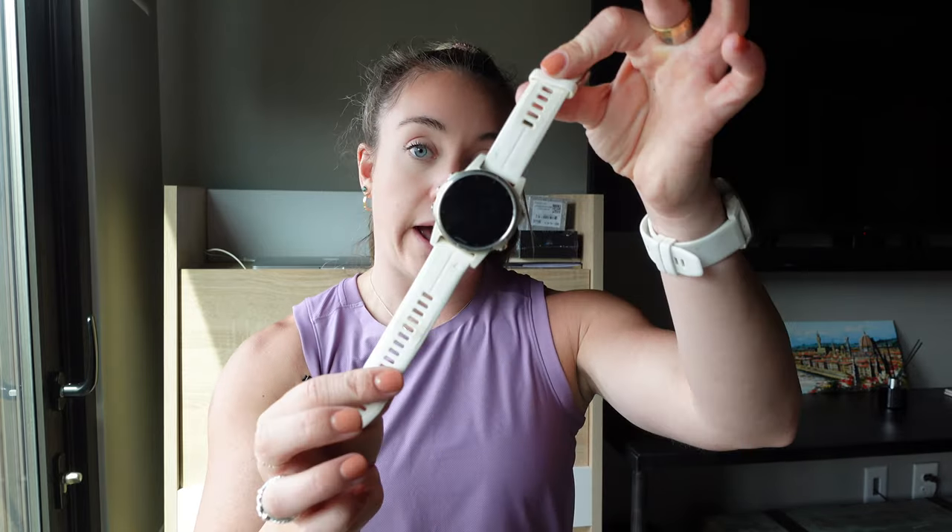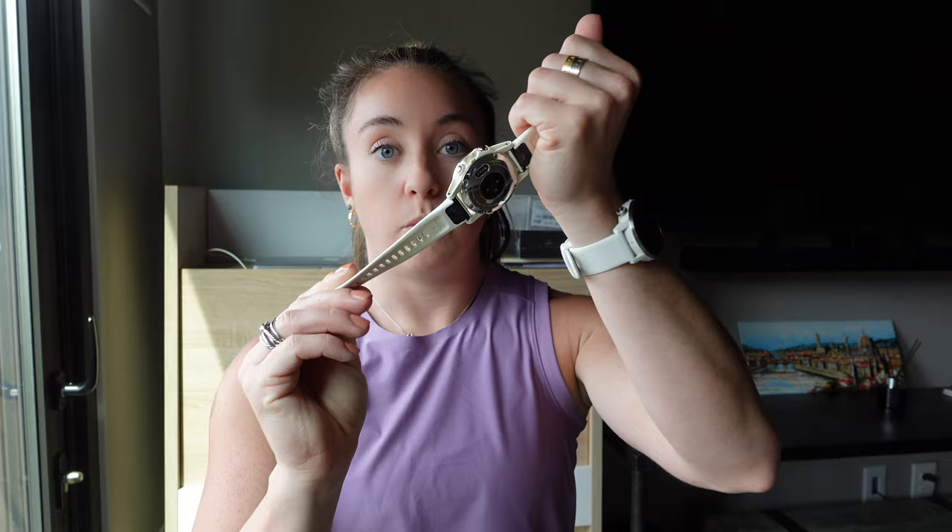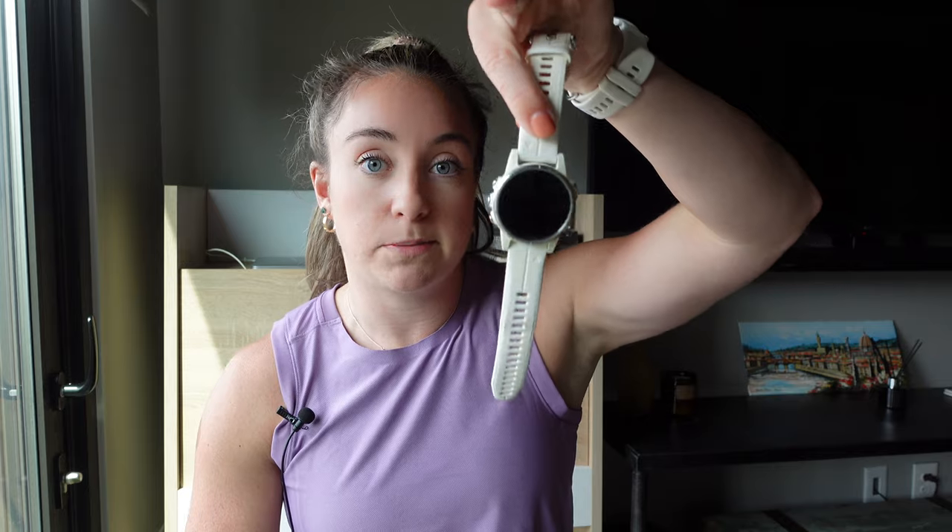I think the Garmin gives you about 11 hours of charge using GPS, or a few days if you're not using GPS the whole time. I do like it — there are a lot of different features. People love the Garmin for things besides running: golf, swimming, cycling. Everything's pretty accurate, the technology is good, and the interface is pretty easy to use.